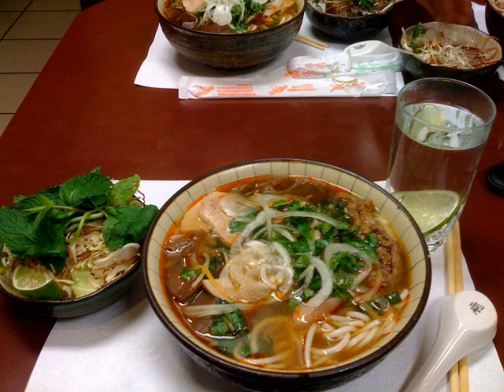Thinly sliced purple cabbage is an acceptable substitute when banana blossoms are not available. Purple cabbage most resembles banana blossom in texture, though not in taste. Fish sauce and shrimp sauce are added to the soup according to taste. Ingredients might be varied by region due to their availability.